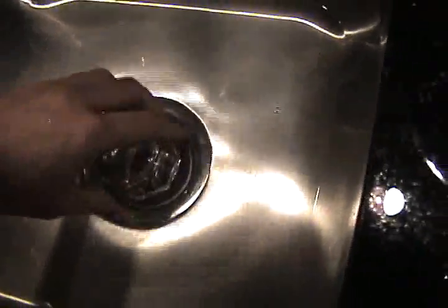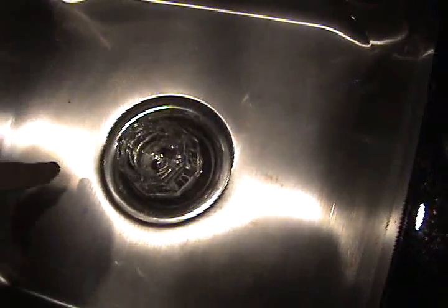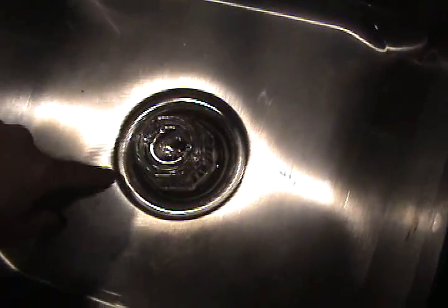So the vortex causes pressure — areas of low pressure — to shift from one side of the circle around to the other and rotate.